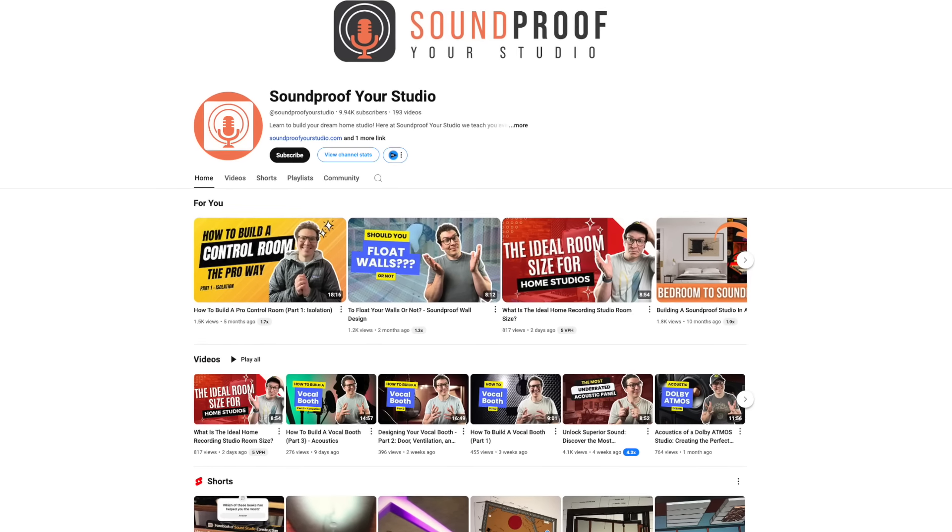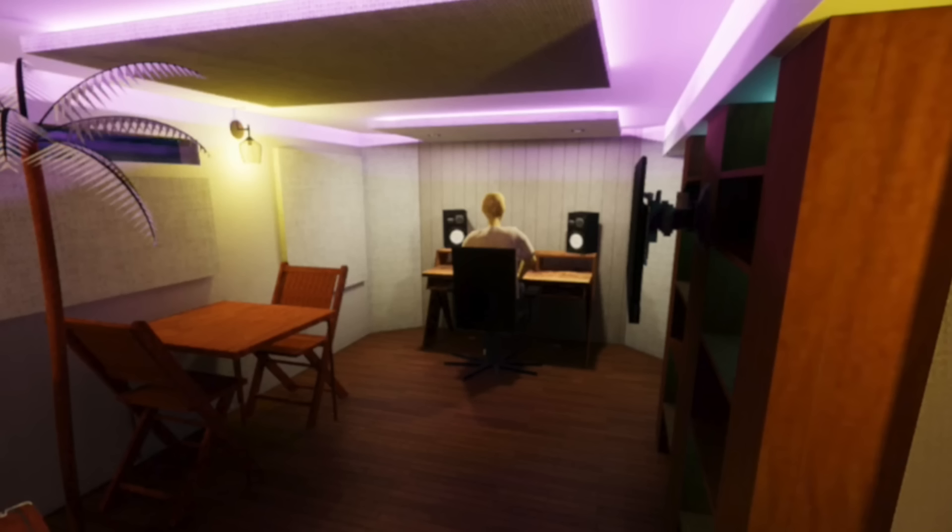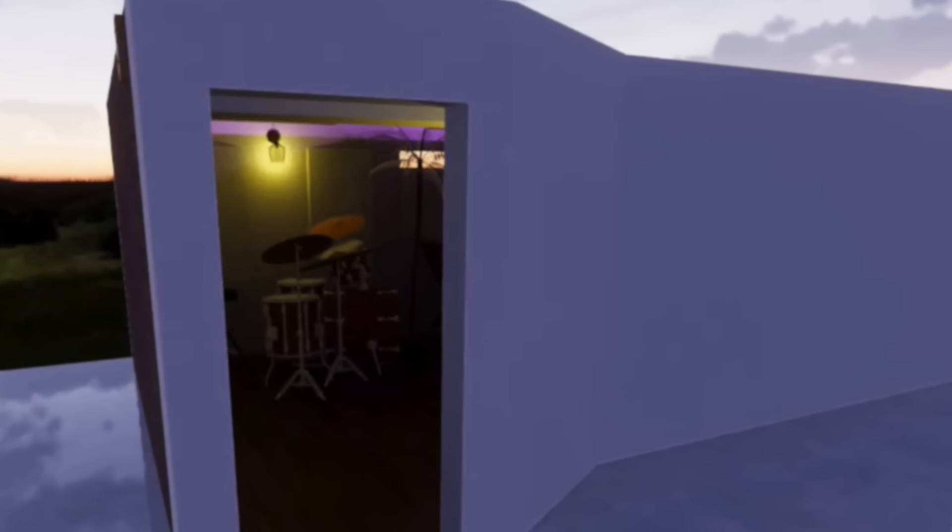I apologize for the lack of uploads. I've been so busy working on my new studio, and I'm super pumped to announce that construction will begin very soon within the coming weeks. My studio designer, Wilson Harwood — shout out to Wilson — check out his channel, Soundproof Your Studio, right here on YouTube. Wilson's almost done with the plans, and once the plans are done, we start building. I'll be documenting the entire process right here on the channel. There's a link below in this video's description.